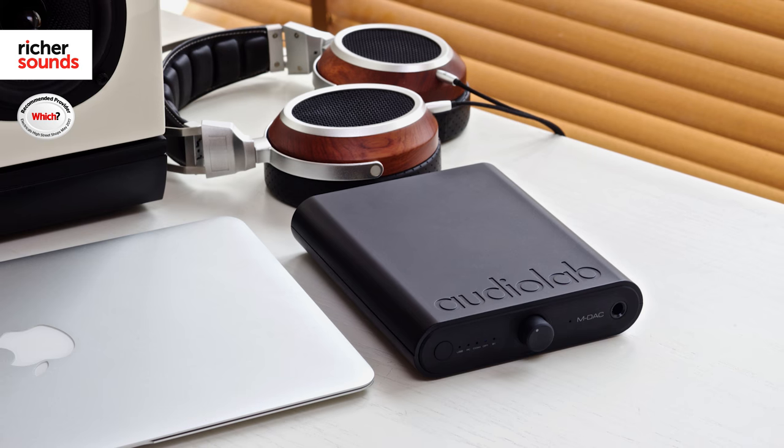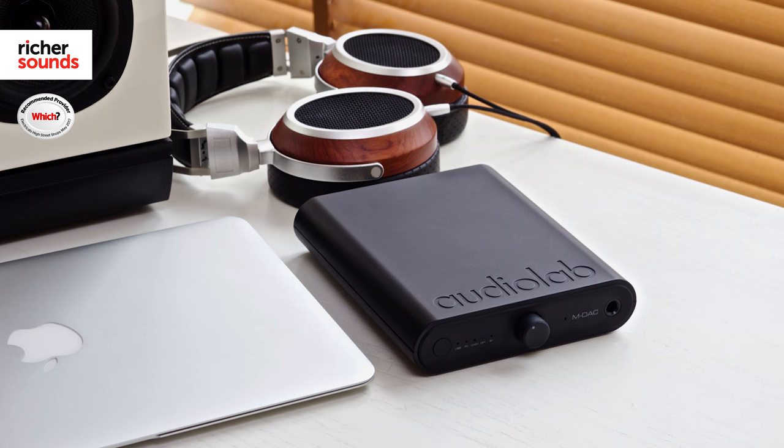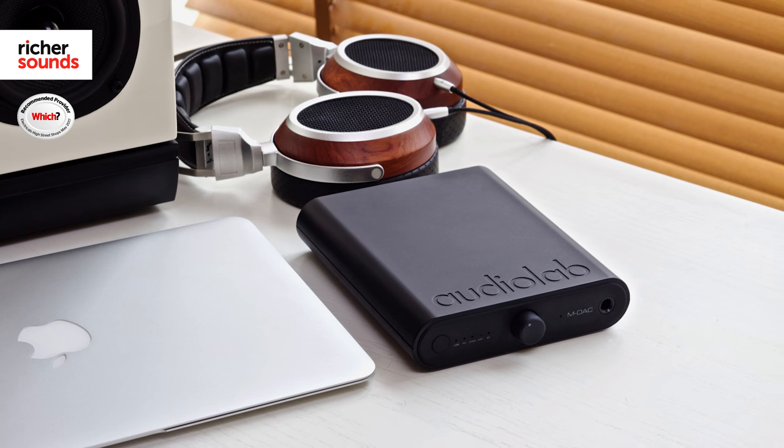So here we have the MDAQ Mini from Audiolab. It's come out to rival products such as the Chord Mojo or the Oppo HA2 as a portable DAC. It has a 7-hour battery life and it can connect to Apple and Android devices as well as Bluetooth, so it's a very versatile little DAC. Whatever file format you throw at it, you're sure to hear an improvement, whether that's an MP3 or a high-res audio file.